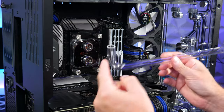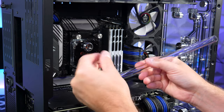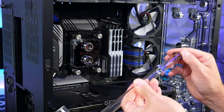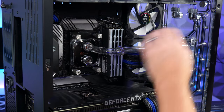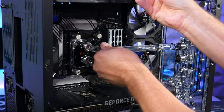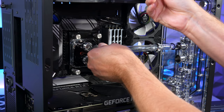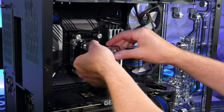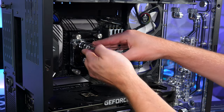Now installing 16mm diameter PETG tubes. Put the other half of the fittings onto the tube ends. Slide the tube into the fitting, pushing it in so it gets past both O-rings — you can feel it grabbing. Then slide the O-ring collar down and tighten the compression fitting up to seal it tight.